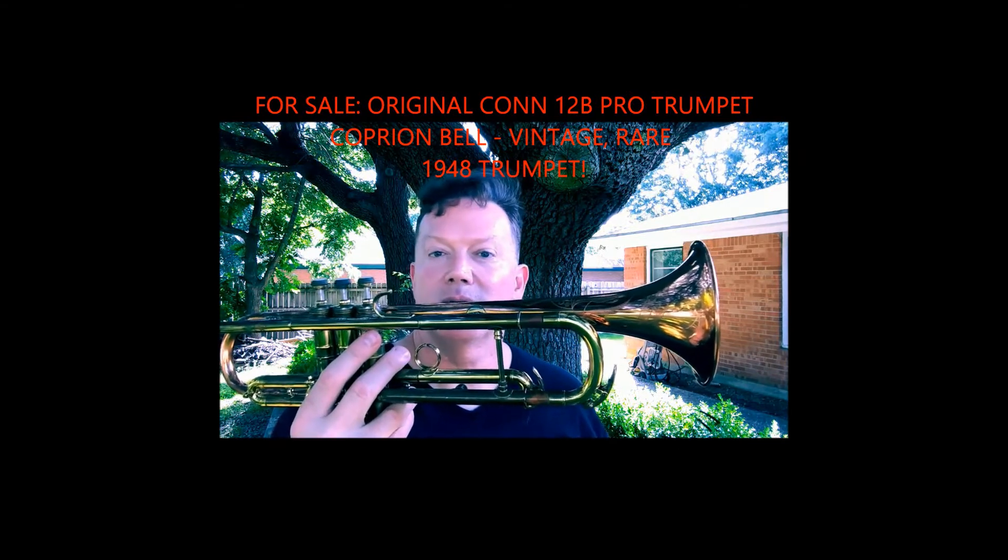When's the last time you've seen a Conn 12B Caprine model like this — Pro, All-Original? Just like when I got that Schilke B6, the Bill Chase model. I've been looking just to see if I can find another one — there's not another one that's come up in over a month since I sold that one. I guess I just got lucky twice in a row. If you want a gorgeous professional horn that plays better than most horns today — if you don't want to go spend $2,500 or $3,000 for a Bach, same for a Yamaha, because that's what they go for.